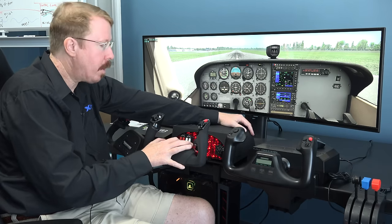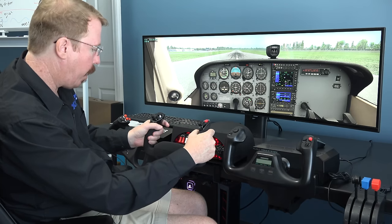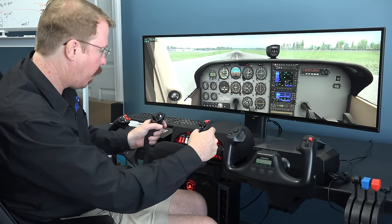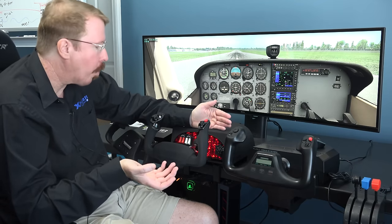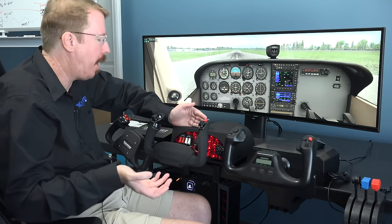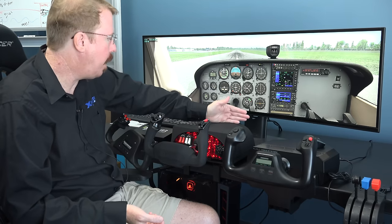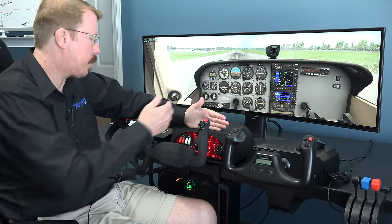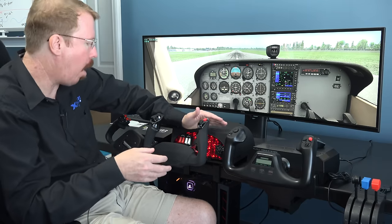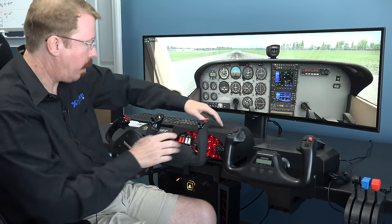I strongly prefer the Honeycomb over the Logitech due to its higher quality construction, feel, and much tighter tolerances. Overall size: about the same as the Logitech but much higher quality feel and matte plastic. The base is a little bit taller, which might make it slightly more awkward to work into a physical cockpit, but it passes because it has more stuff in it — more buttons and switches requiring the larger package.